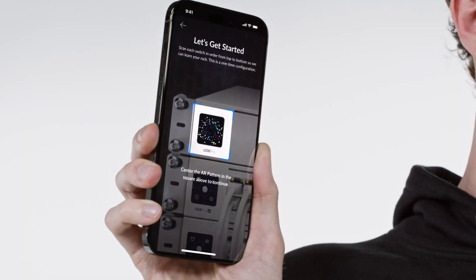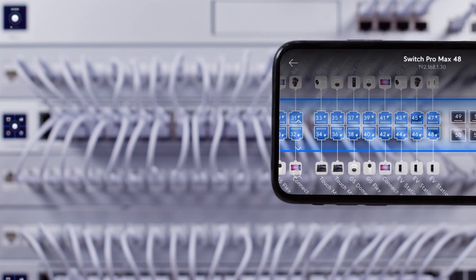And if you want even more insight, scan this QR code and check out all the details in augmented reality on the UniFi app. Man, that is one sweet box.